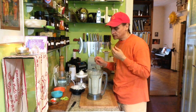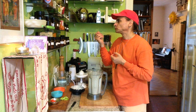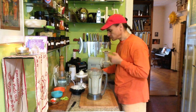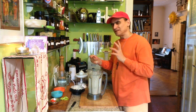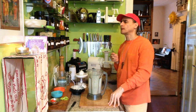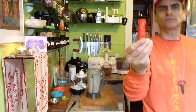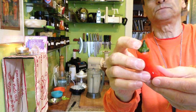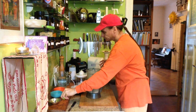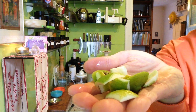I have to taste it to make sure it has the right flavor — it has to be strong. Needs more. So first I put the rest of the chili pepper in there too. The green part doesn't matter at all — it's washed, it's healthy, it's organic, no problem. And here I have some peel I left over, so I put the whole peel in.